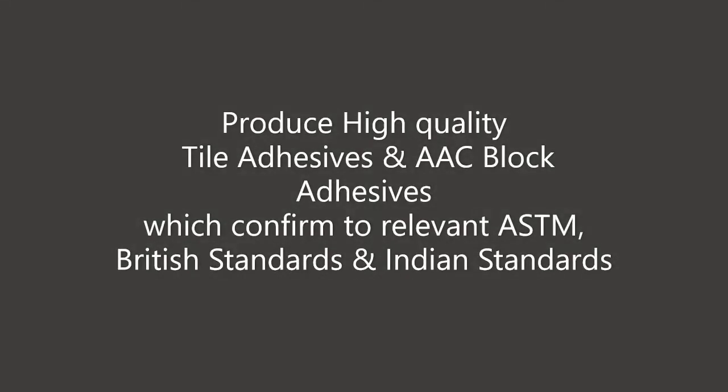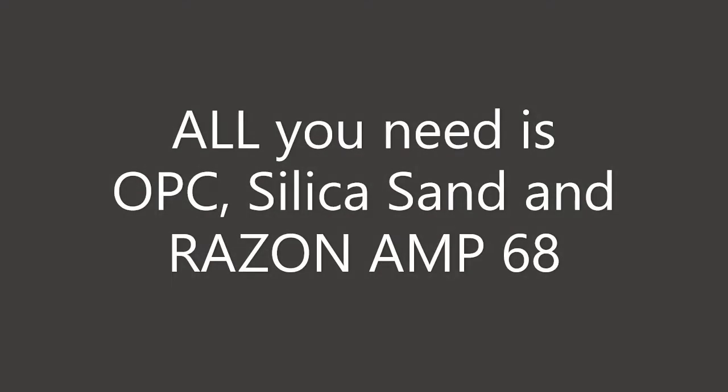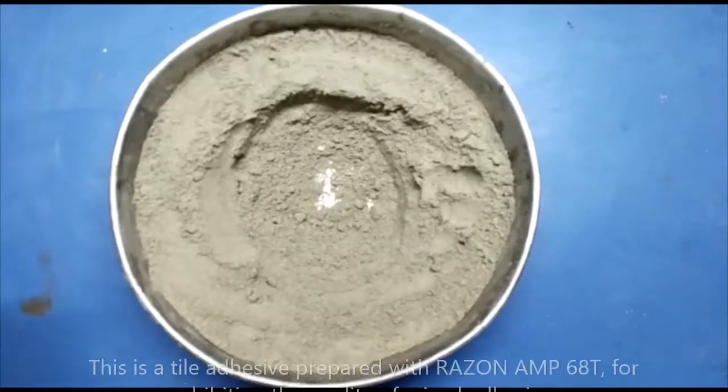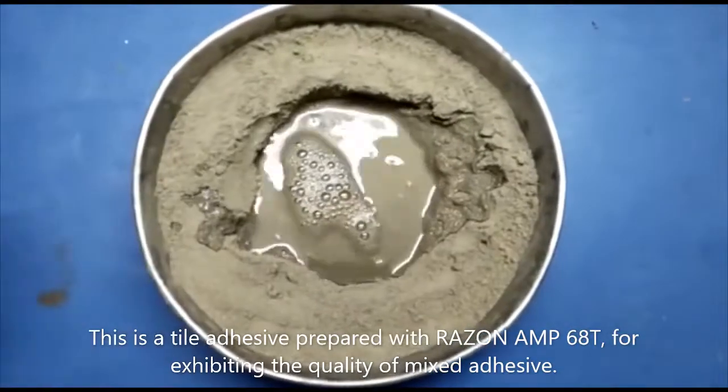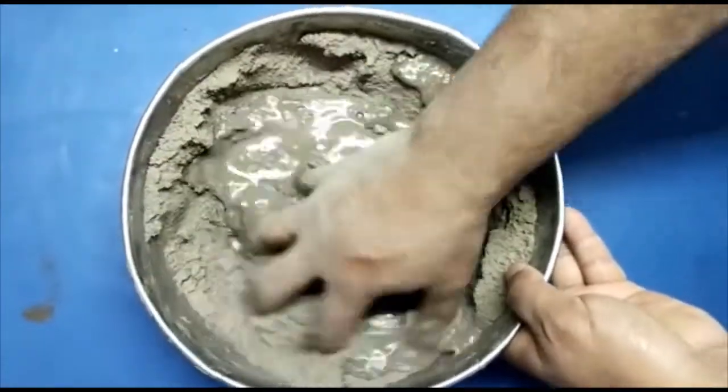High performance style adhesives and AAC block jointing mortars require flawless ingredients, and the cost of such ingredients often makes our product unmarketable due to high costs. What is the best action in such a scenario?